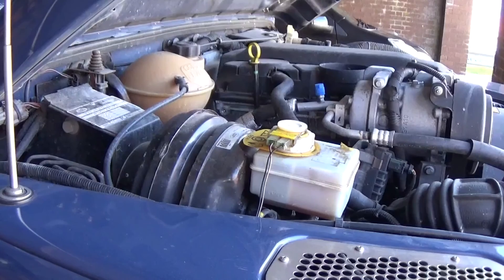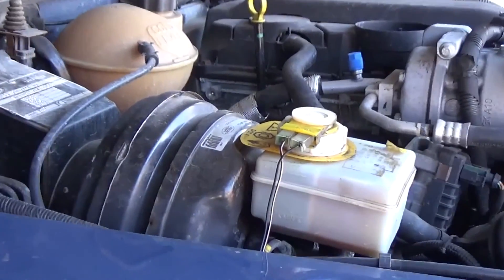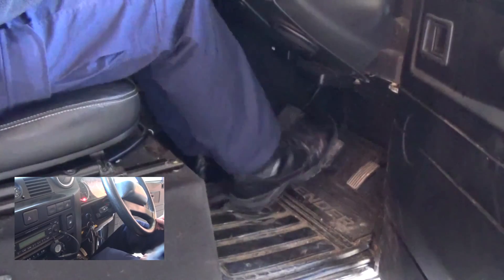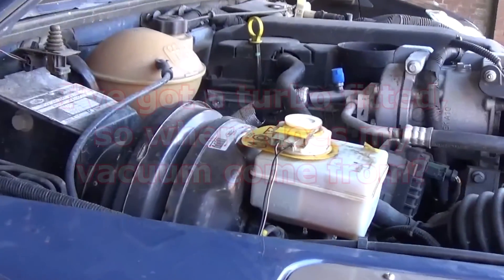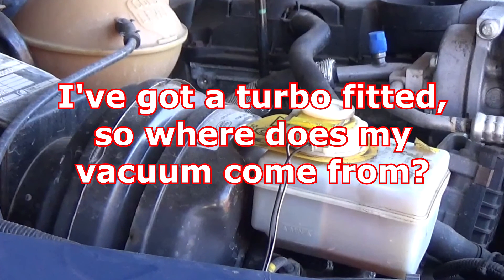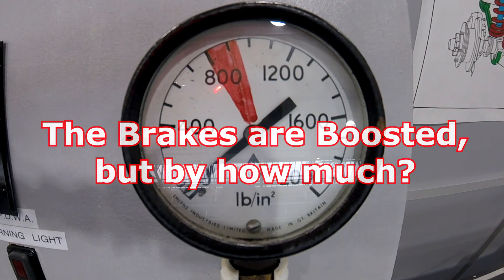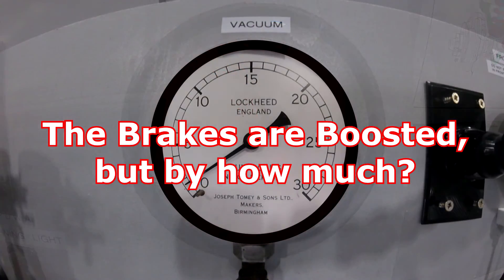Hello, Matt here from Educational Mechanics. Welcome back. So we know the brake booster, also known as a vacuum servo, boosts the driver's efforts at the brake pedal. But there are a couple of common questions we've been getting recently. First one: I've got a turbo fitted, so where does the vacuum come from? Question two: the brakes are boosted, but by how much?